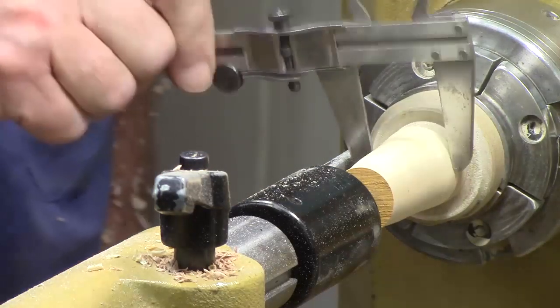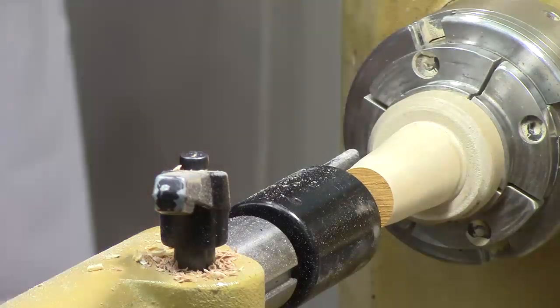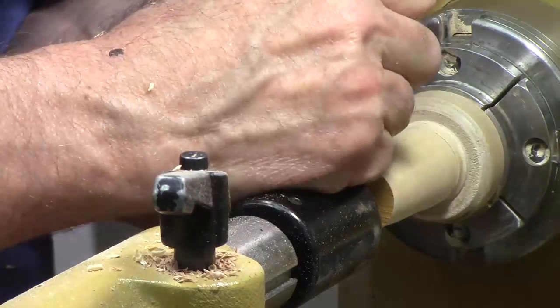Let's check the critical dimension of the 30 millimeter — I'm just about there. All I've got to do is square it up. I use my storyboard to mark that dimension there and square it up.